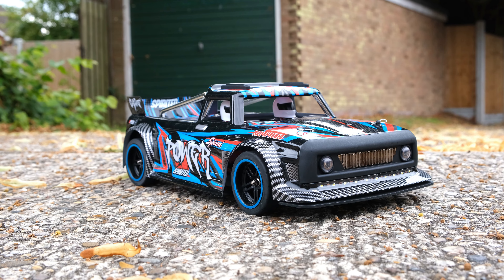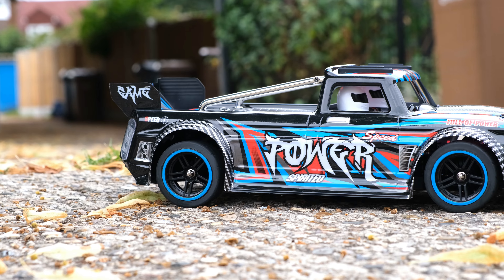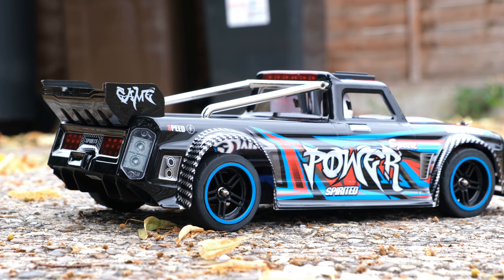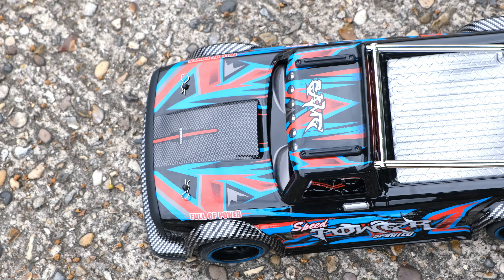Today we're taking a look at the brand new WL Toys 104027, also known as the Street Basher. If you want speed and power but don't want to spend a fortune, then this may be the one for you. WL Toys fans have been looking forward to this one for a while, and I'm super excited to take a closer look.